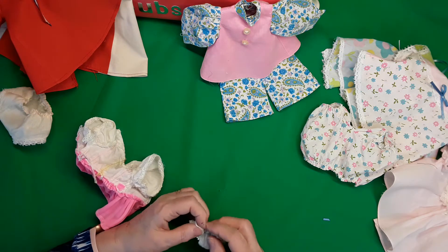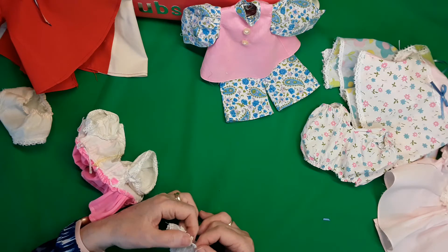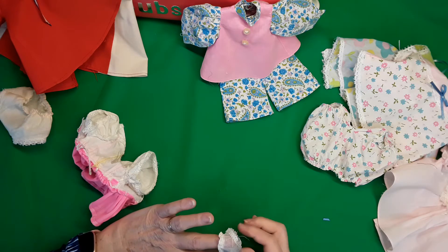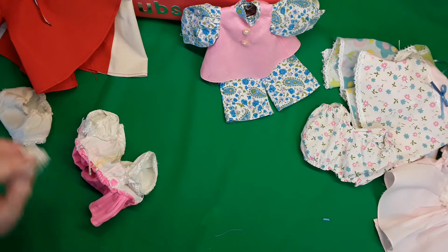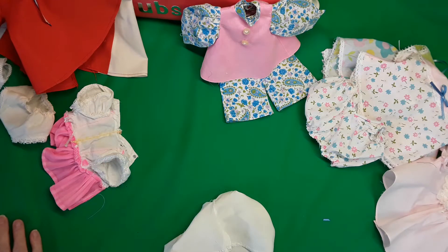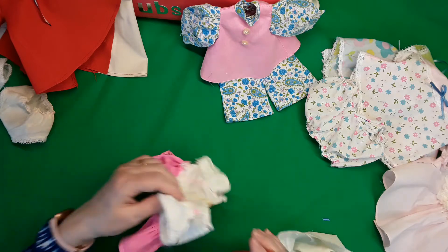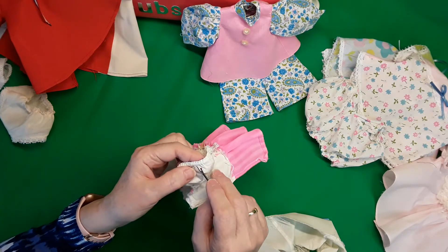I fixed this little pair too. It looks all right on the doll, but when it's not stretched out it wants to curl down a bit — they're pretty thin little old panties. What I do is I take my seam ripper. You can see the elastic here on this one.